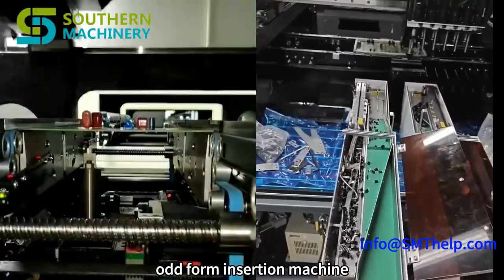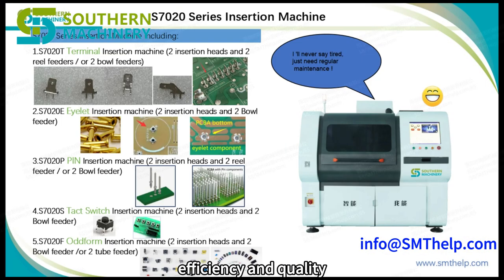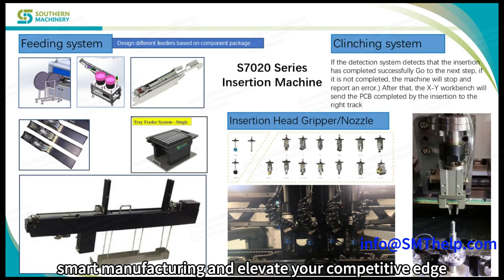By choosing Southern Machinery's odd-form insertion machine, you're investing in precision, efficiency, and quality. Embrace the future of smart manufacturing and elevate your competitive edge.